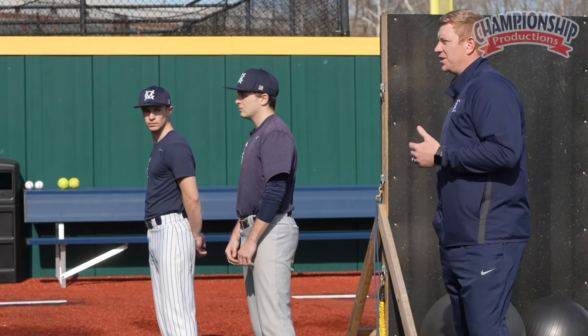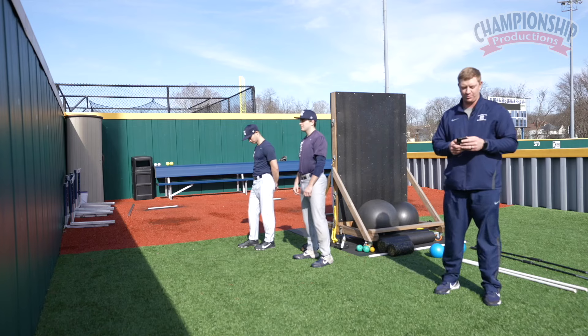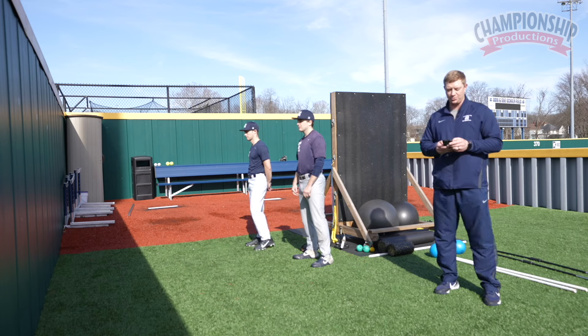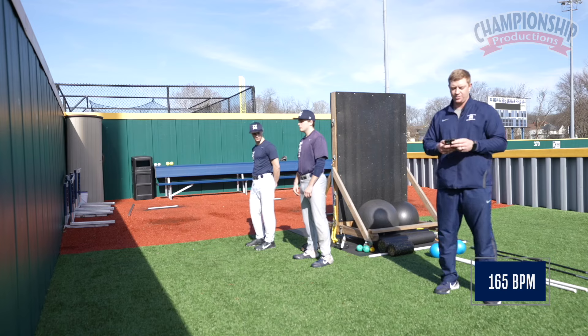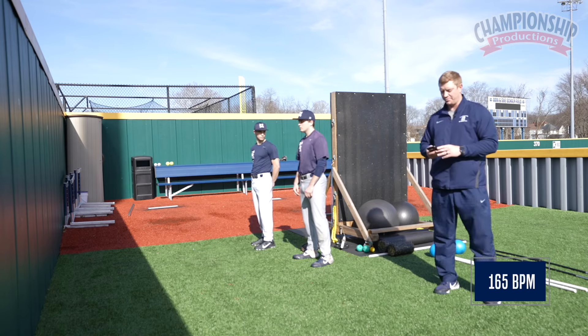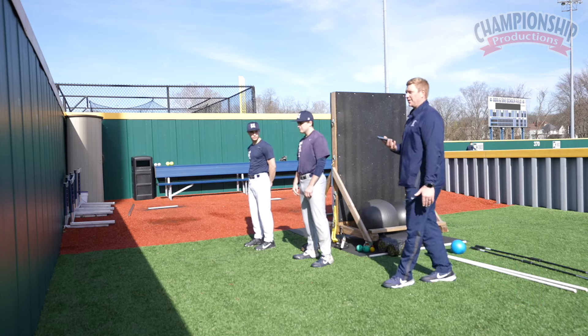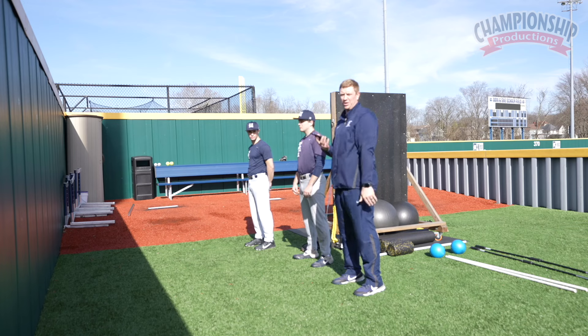All you need to do is download a metronome app — you can find one in the app store for free. These guys will go at 165 beats a minute right now. Just so the mic can pick it up, this is the beat in which they will be going. As I'm moving from left to right, I'm going to be moving that 30 degrees at the beat of the metronome.